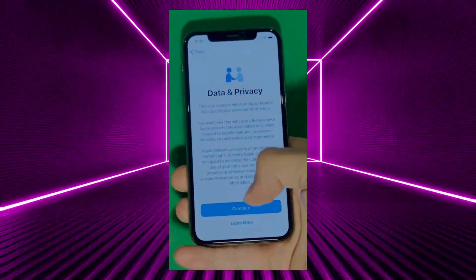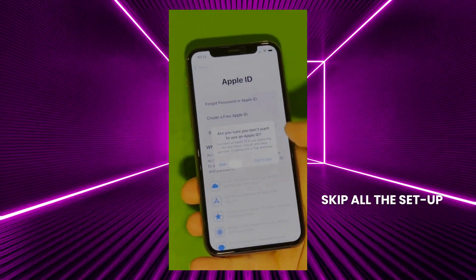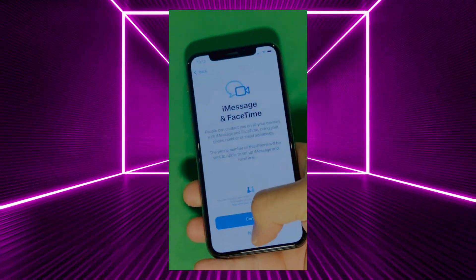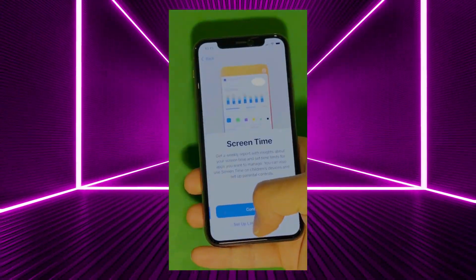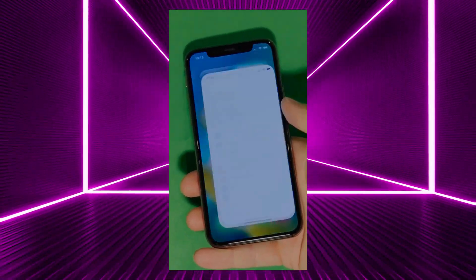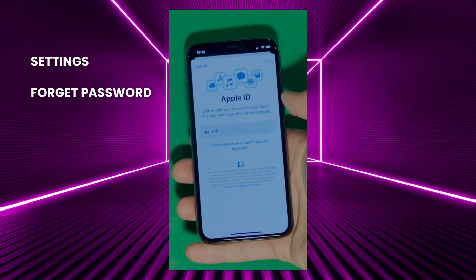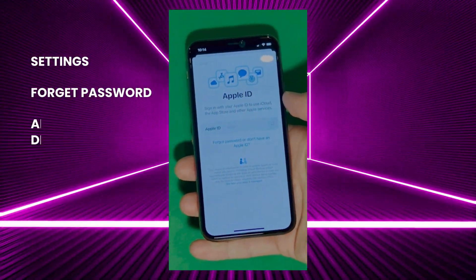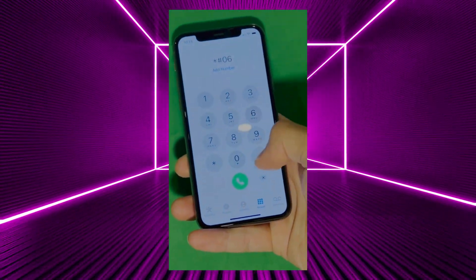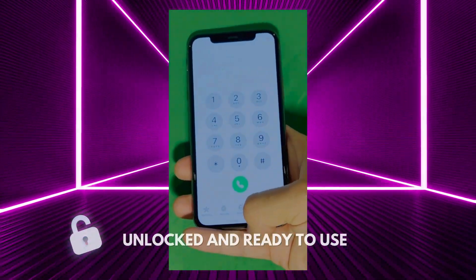And there it is. Let's skip all the setup — don't worry, you can go back to set it all up later. Make sure to check the terms and conditions and skip the rest of the steps to do later. And there you have it — it says welcome to iPhone. Now go to settings and create your own Apple ID. Tap forget password or don't have Apple ID to create a new one. Here you can just add your personal details to continue. Your device is now fully unlocked and ready to use.